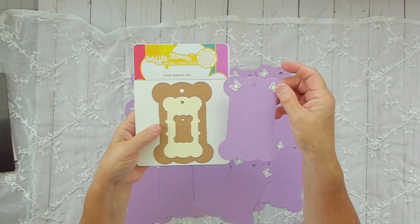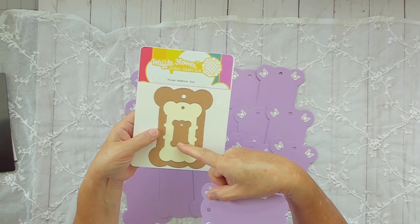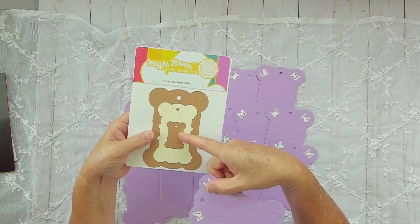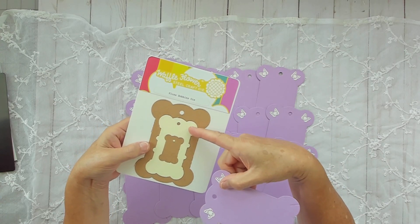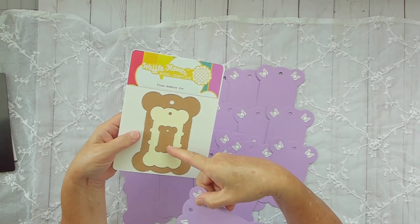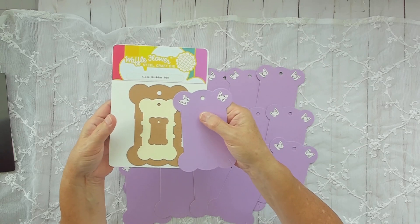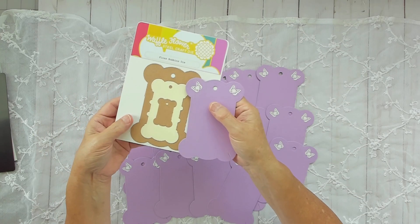You can order plain ones in any color. There's a set with all three sizes in a listing, or you can get just the large, just the medium, or just the small. You can pick any color — I forget exactly how many colors I have to choose from, but I pretty much use most of the Recollections cardstock.